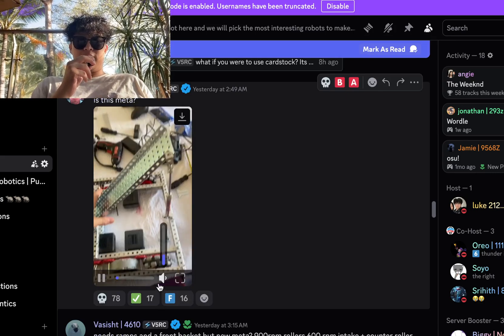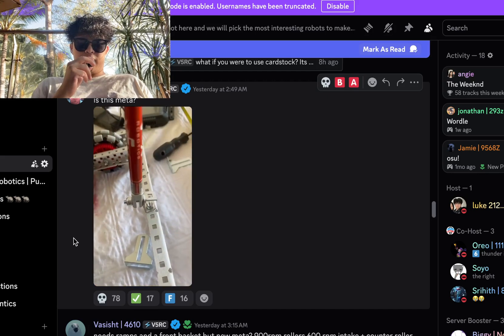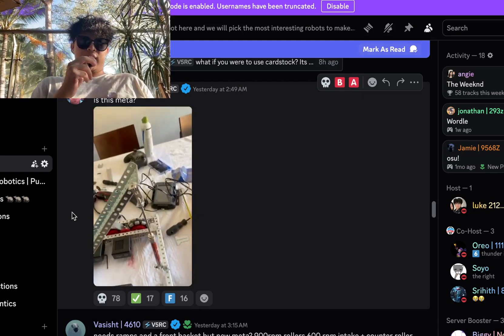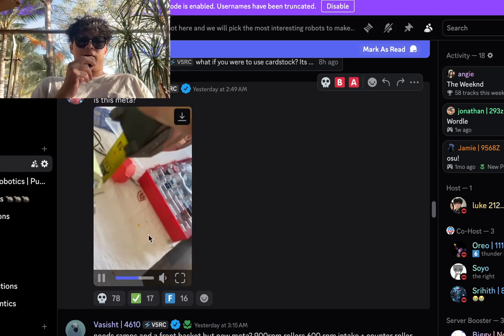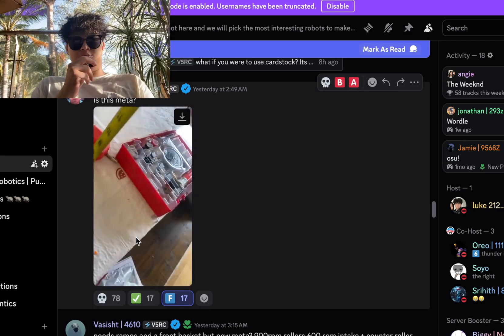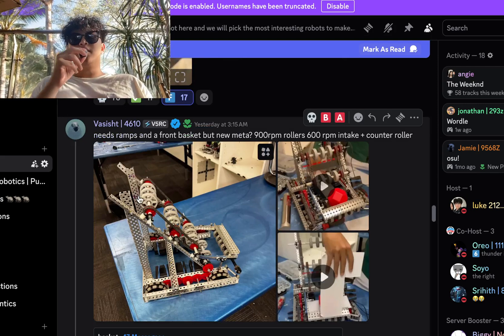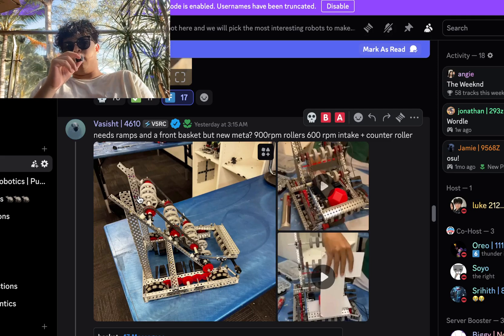Is this meta? This is the pushback. You should do a screwdriver on the bottom there instead of having that bendable aluminum or steel piece — that is an F-tier automatically. That is crazy that you're running such an abysmal setup there. Needs a ramp and front basket. But new meta, question mark — 900 RPM roller, 600 RPM intake counter roller setup here.